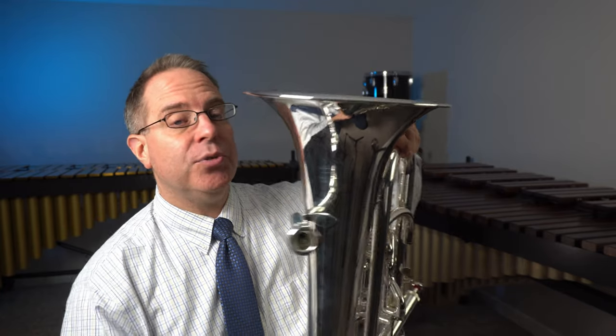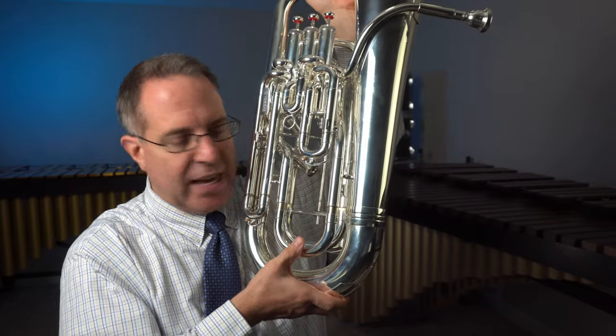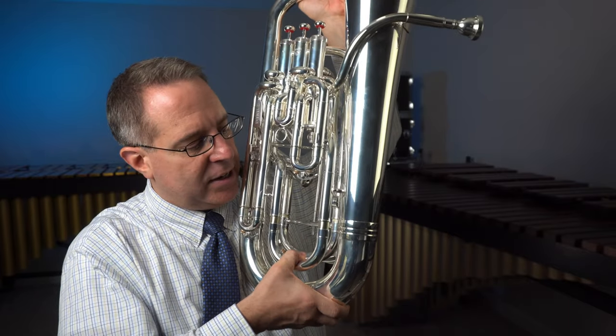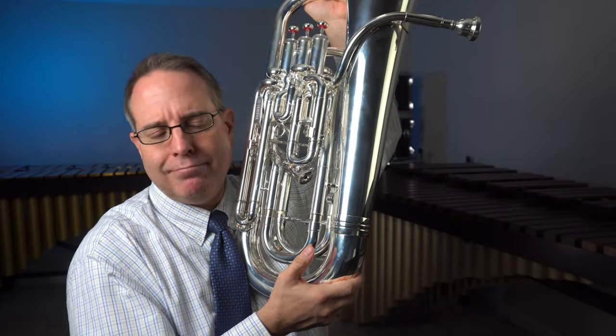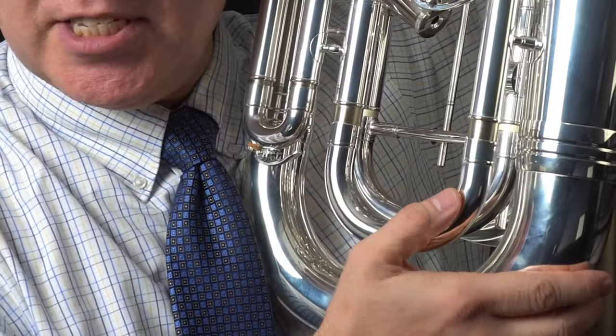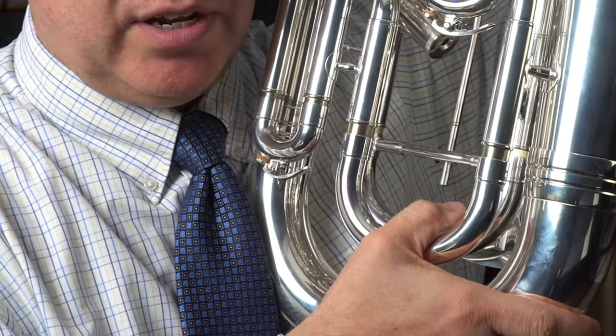The second thing we need to do to assemble the euphonium is to adjust the tuning slide. On the front of the instrument, down at the bottom, there is this slide. It goes back and forth, and we want this slide to be open by about a quarter of an inch — there should be a little bit of space on that slide. We don't want to push it all the way in; we want to have it out just a little bit.